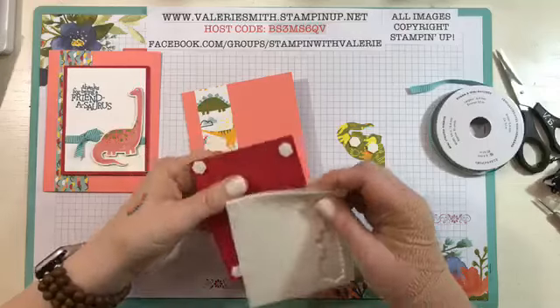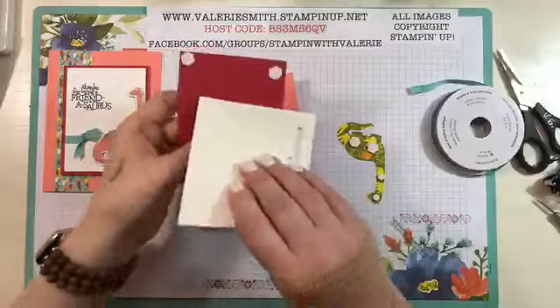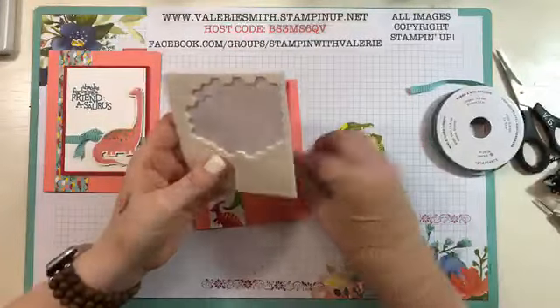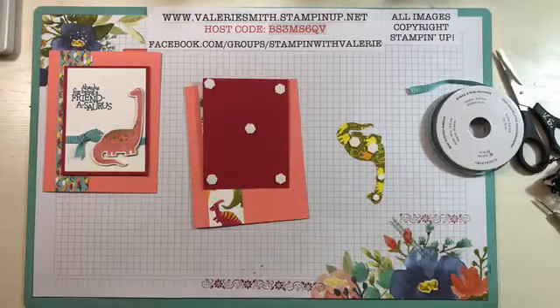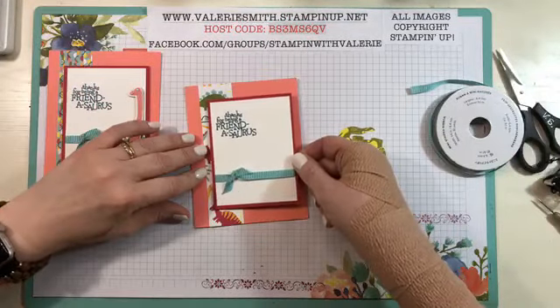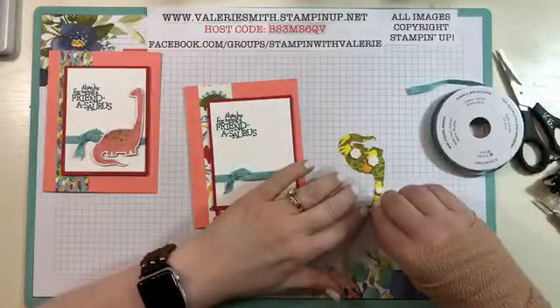I peeled those off and now look — I stuck this right to the back of those. This is how life works — you get to see all my mistakes. No big deal, it was just two dimensionals. We can afford those today anyway. I'm going to go ahead and adhere this on and then we'll add our dinosaur to the front.